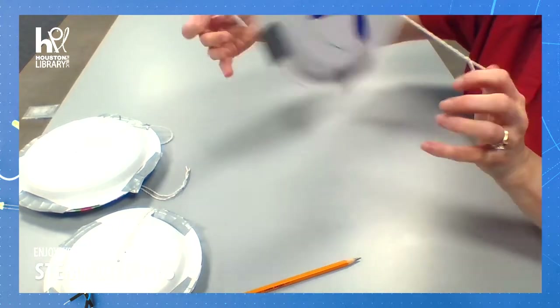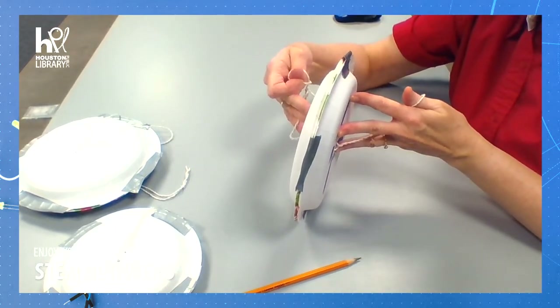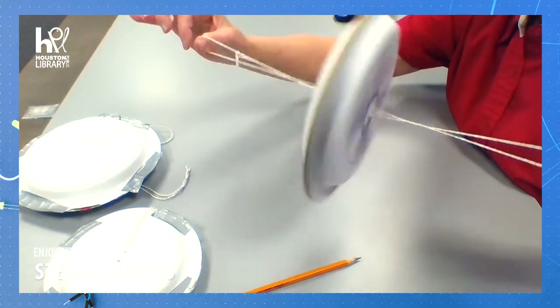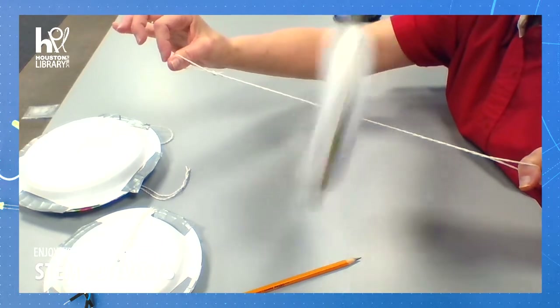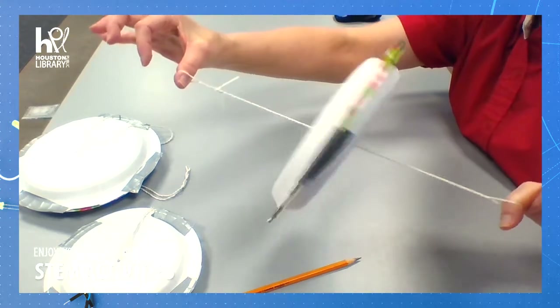I have potential energy stored up. Once I pull my string apart and then let it wrap around itself again, that potential energy becomes kinetic energy because now the energy is creating motion.